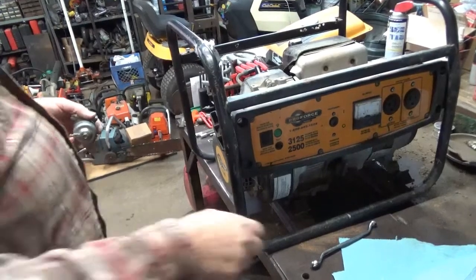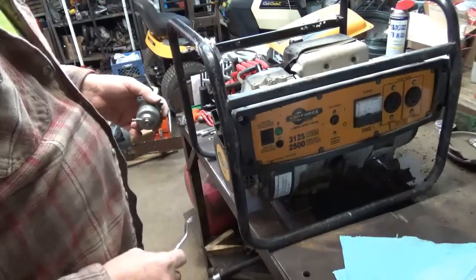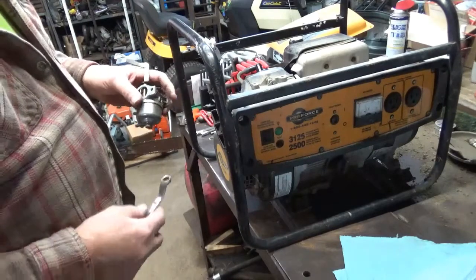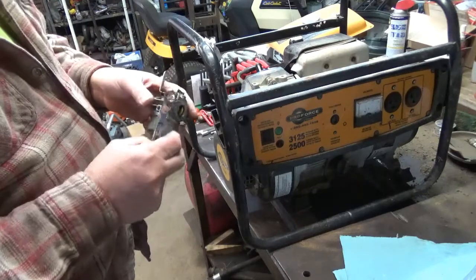Hey, how are you doing again — it's Craig here, back with this ProForce generator. It belongs to an old buddy of mine, an elderly old buddy.